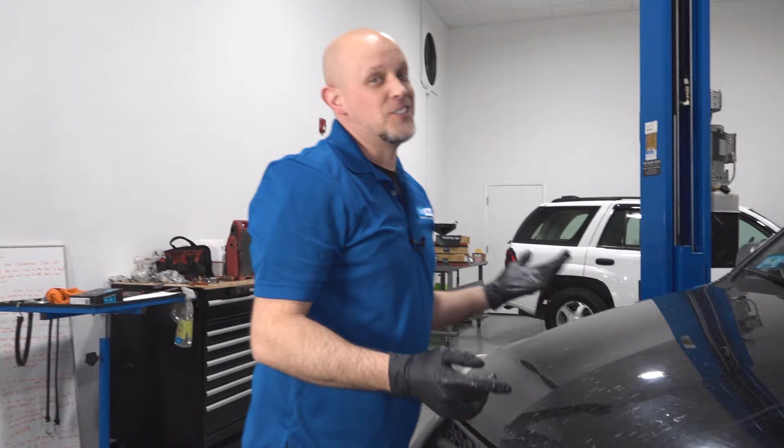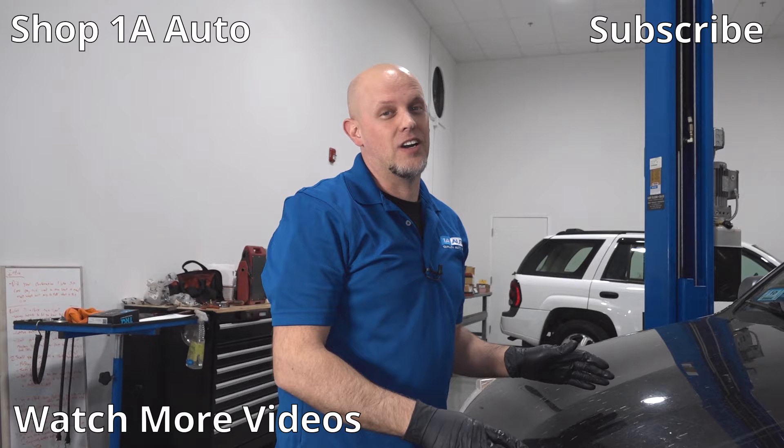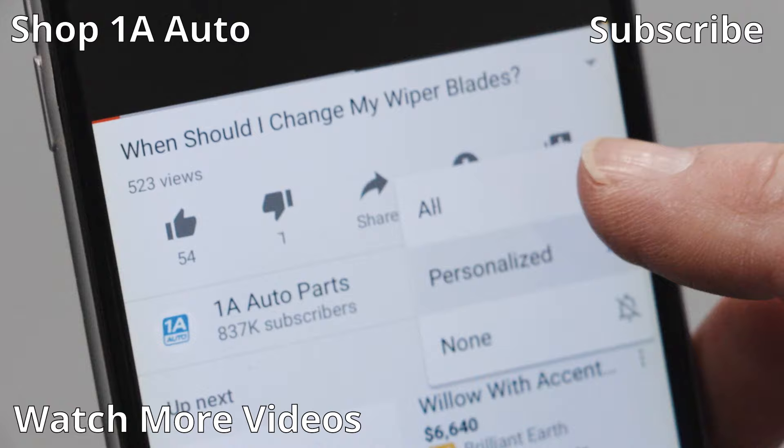So there's our top five problems on this Toyota RAV4. These overall are really good cars — I actually used to own one. If you enjoyed this video, make sure to subscribe to our channel, ring that bell, and turn on all notifications so you don't miss any of our videos.